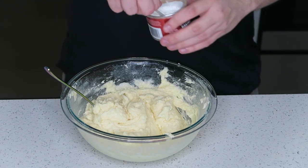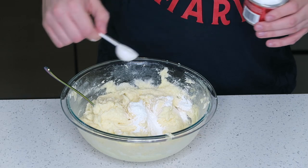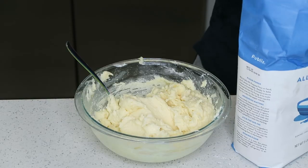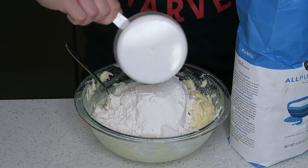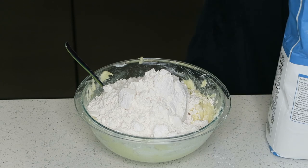Now I'm gonna add some baking powder — this is gonna make the cookie actually do something in the oven. Now the final ingredient I have to add is the flour, and I have to add a lot. I hope it all fits in this little bowl. This is gonna turn everything into a doughy consistency. This bowl really is a bit too small.